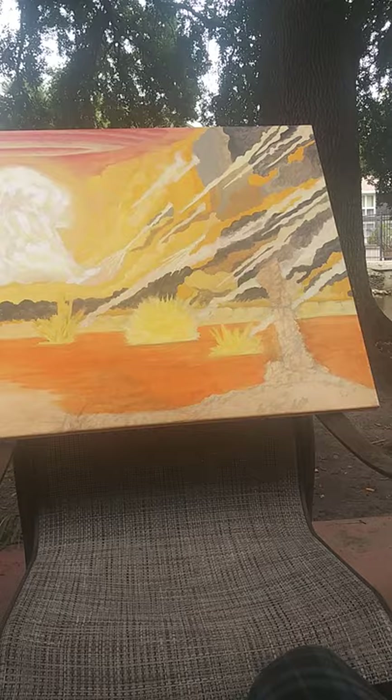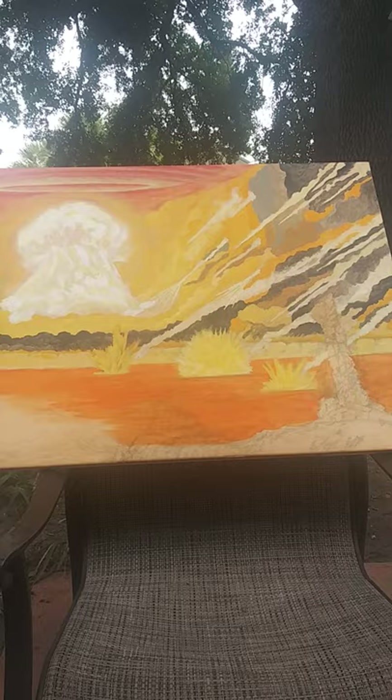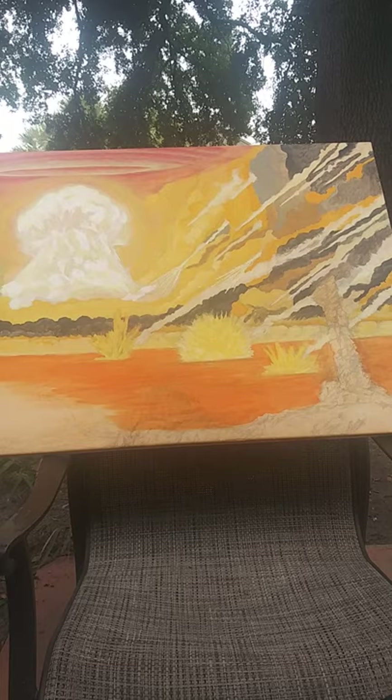This acrylic stuff is really, really difficult to work with — I can't stress how much. Another thing I forgot to mention in the last video: I live in Central Florida, so it's hot as hell outside and the humidity and stuff, so I imagine that's also a factor.